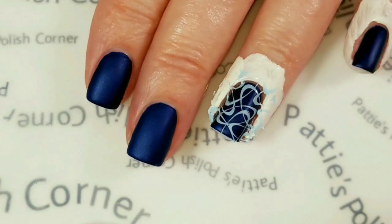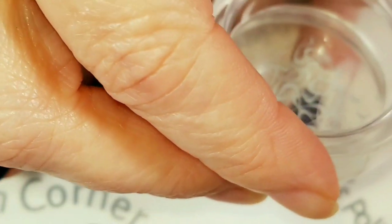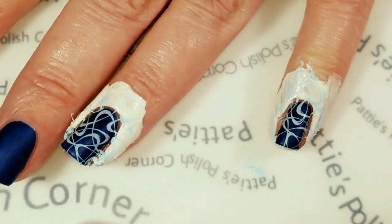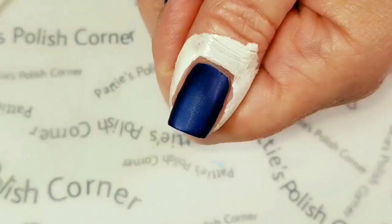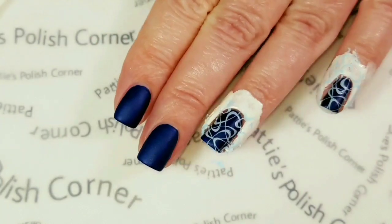I stamped part of the design here. Oh, I like how that looks! Put some more of the design there. And this is the last nail I'll be stamping. Perfect.